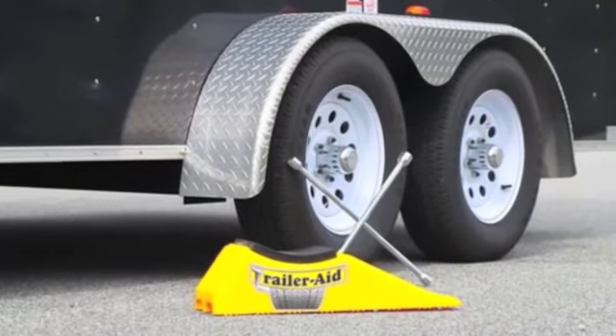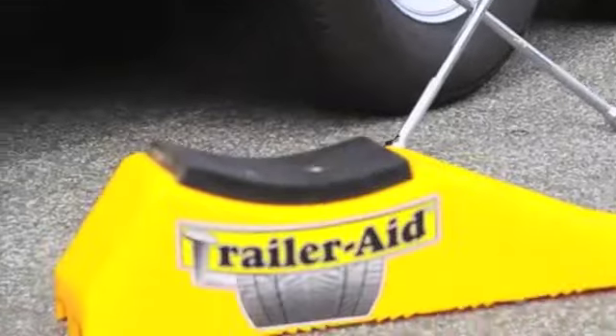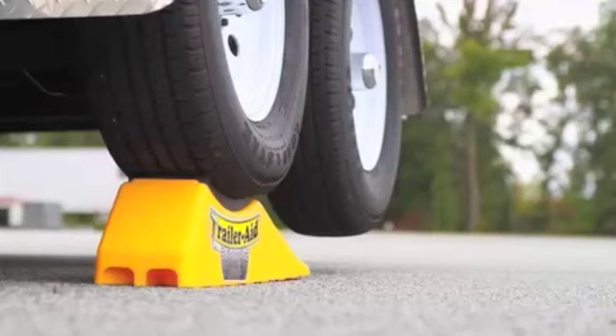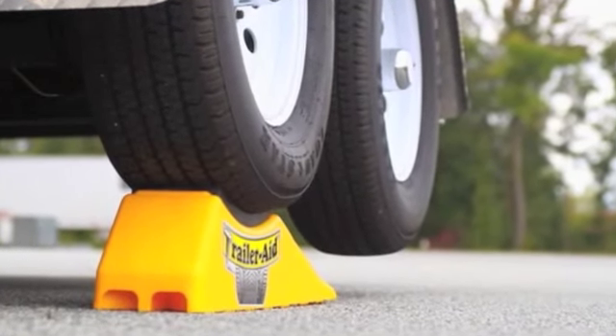Just some advice before using the TrailerAid. Tires should be inflated to proper levels to ensure adequate lift of trailer. TrailerAid should always be used on a flat, level surface. TrailerAid can also be used as a safety wheel chock or trailer jack stand.